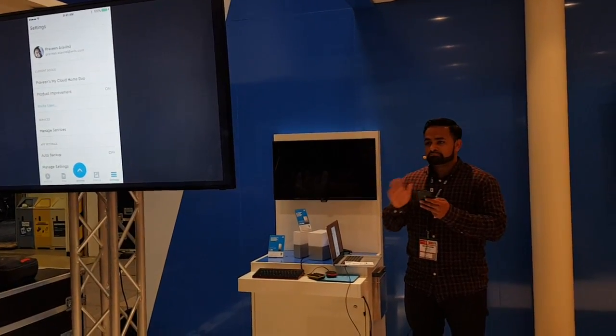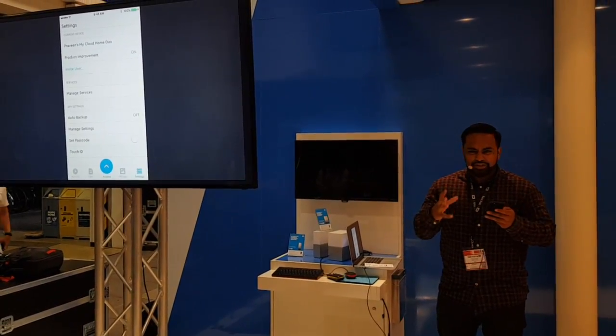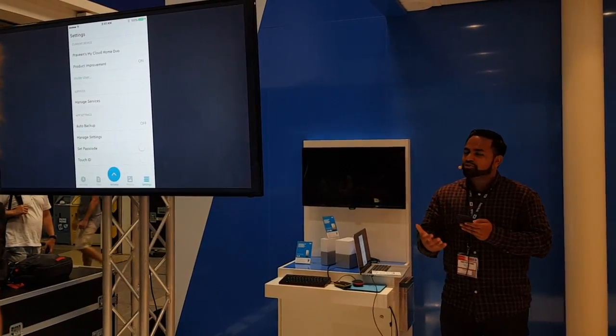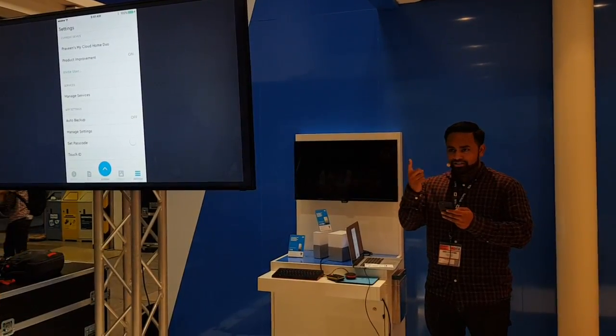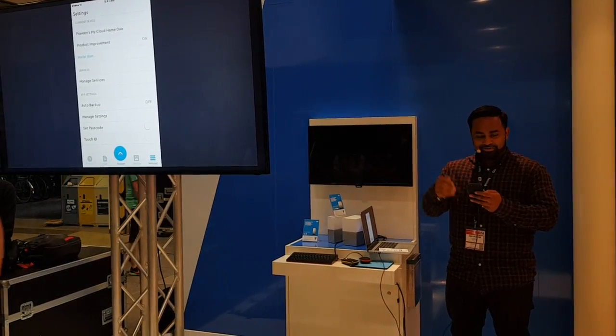And then here's the settings — super dumbed down. We took away all of the complex features that you may be used to from My Cloud and from WD, and made it very approachable for an end user and a customer to interact with their device. You heard Sven say that within a single tap, you can start the auto backup and start taking the camera roll photos from here and move them on.